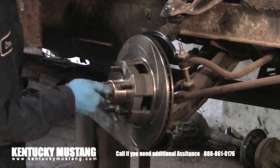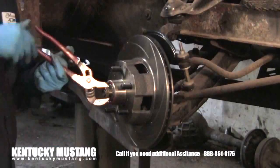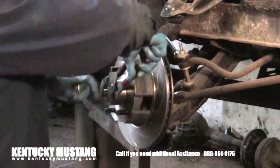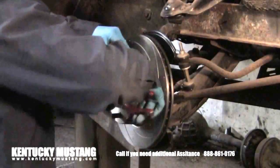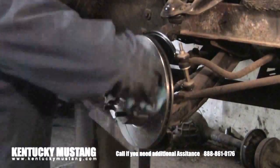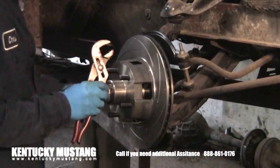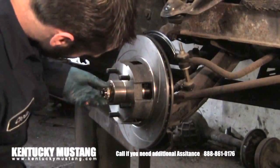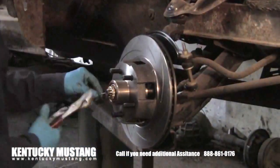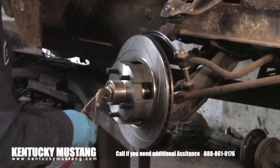Put the nut on and set the correct bearing preload: run it in until snug, then back it off about a quarter turn. There should be no free play on the rotor at all. You must put the cage on and the cotter pin on — don't forget the cotter pin. Spin the rotor to get a good feel for the bearing preload. They even give you a brand new dust cap in this kit. A lot of kits I've dealt with don't give you everything you need — you have to use piecemeal from the old stuff — but not this one.